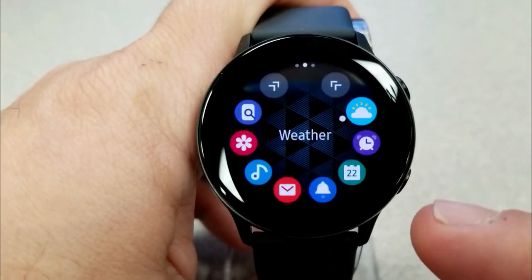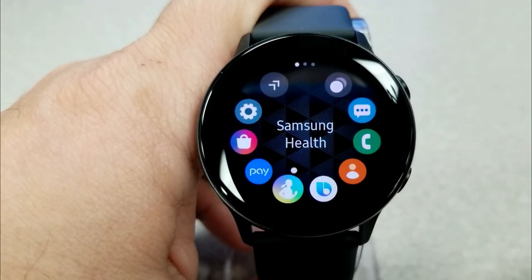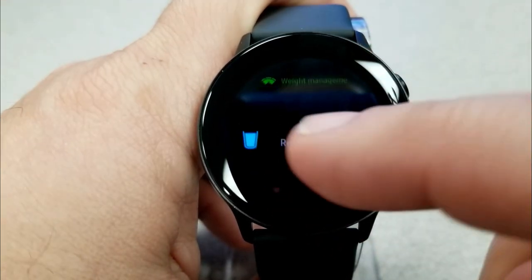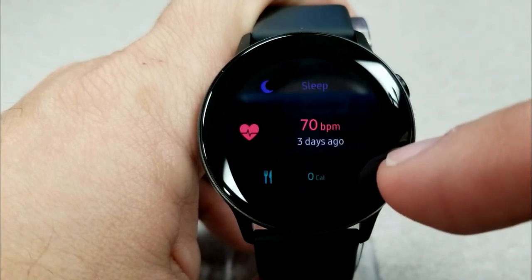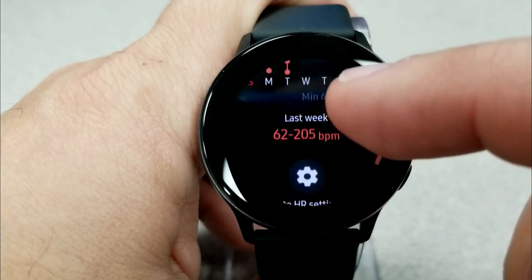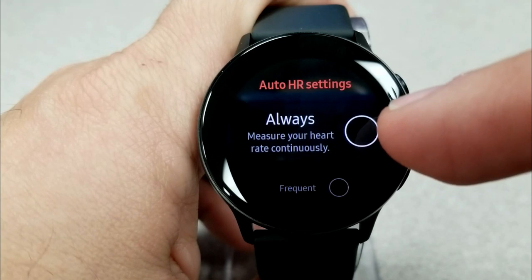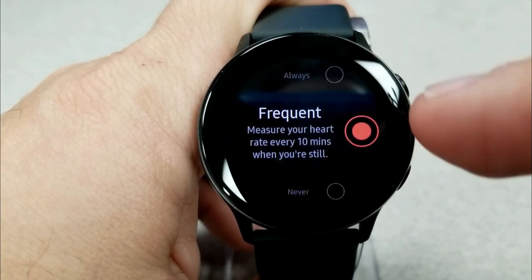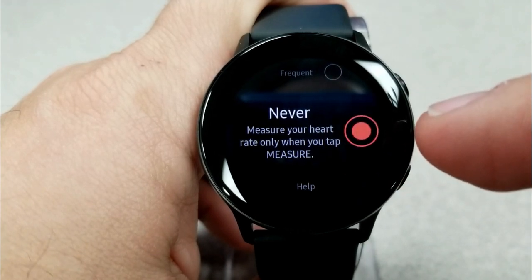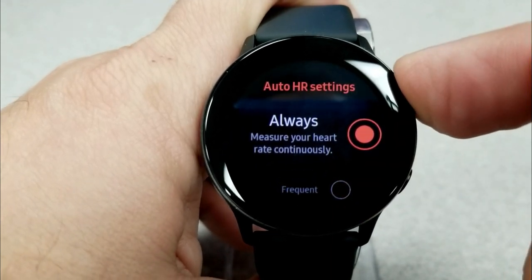Another area where you can turn off a feature to save power is heart rate monitoring. To do this, open S Health, tap on the heart rate app, scroll down, and tap the gear icon. From here you can choose between always monitor, frequently monitor, or never monitor. If you select never, you'll have to activate heart rate measurement manually — which shouldn't have a big impact unless you're working out or have an underlying health condition requiring constant data. But for the majority of situations, you can just disable it.